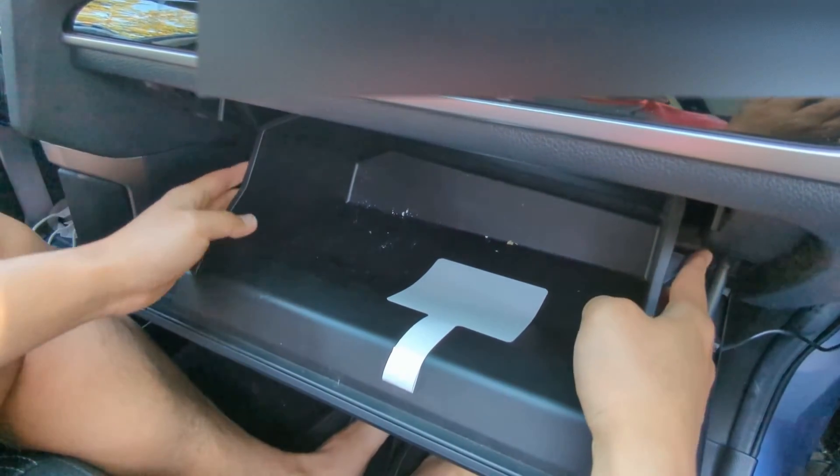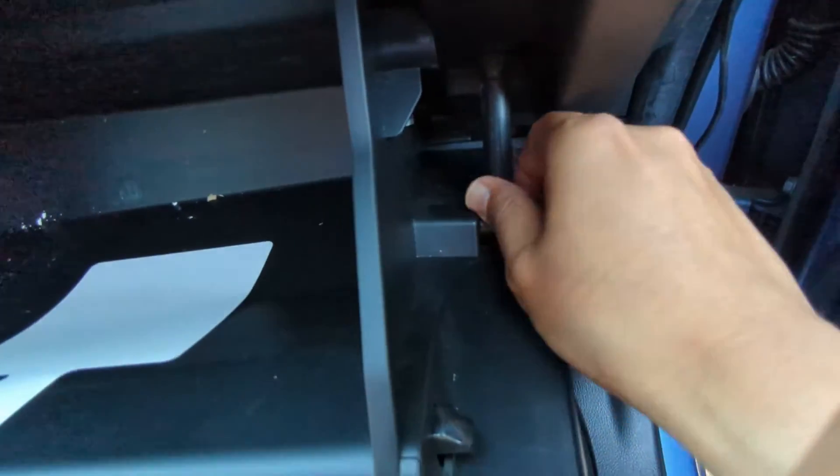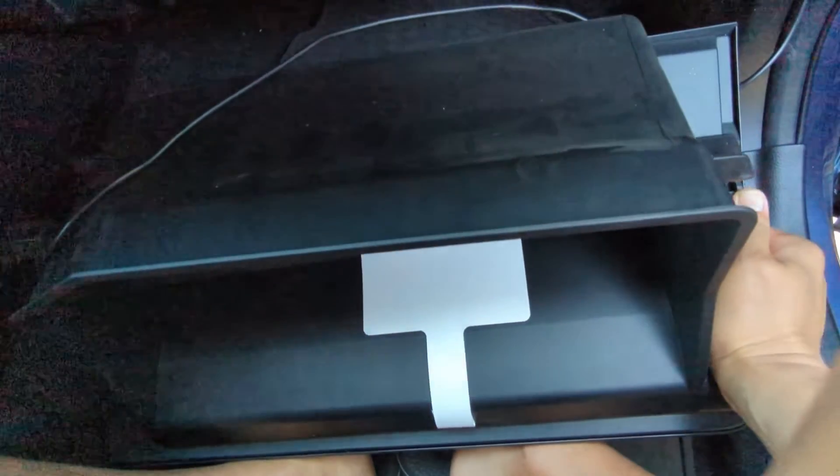As you can see, there's something on this side that's blocking it, and on the other side there's something similar. It's all plastic so you can just squeeze this in. There's something here — that's the last thing that's holding it. So now it's come out.